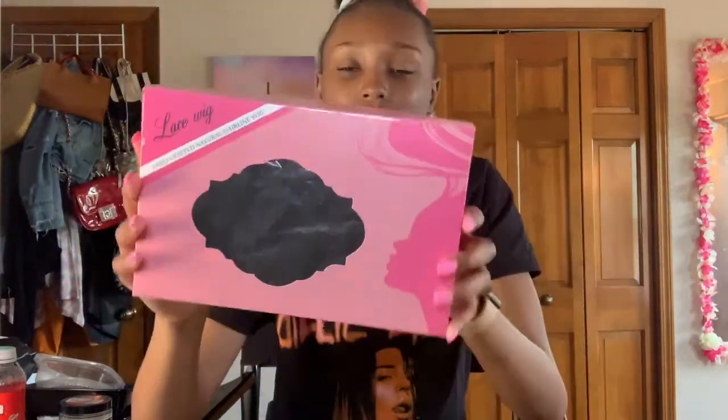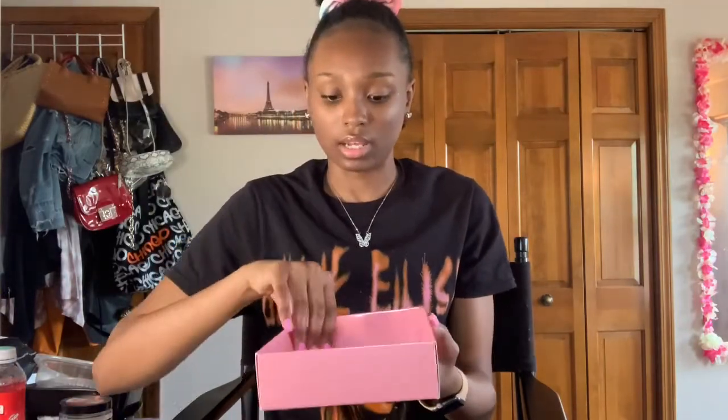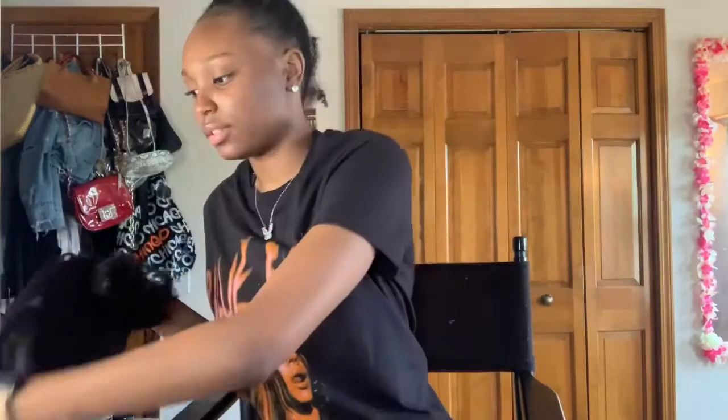Let's get into the wig! I haven't opened it yet — I'm super excited. This is my first deep wave curly type of situation. The company is called YouGrace and the packaging looks really nice. Let's open it up. This is the 14-inch curly bob wig, 13 by 4 lace front.